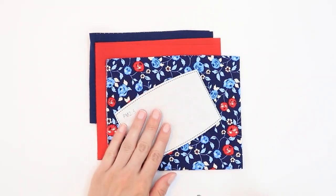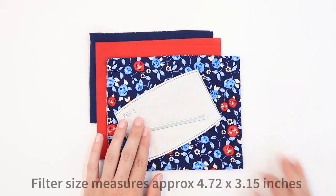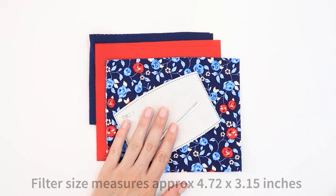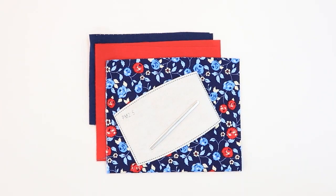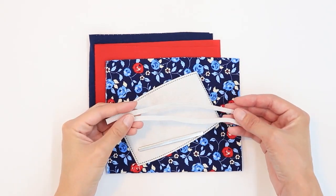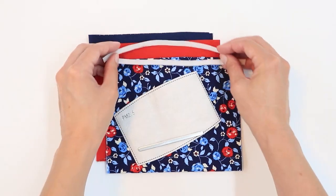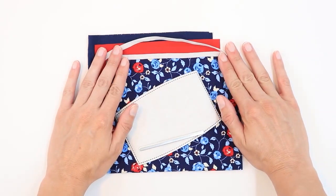You're also going to want a filter or filter fabric as well as wire for the nose bridge. Most of these you can purchase easily on Amazon. For your ties you have a lot of options — you can use elastic, ribbon, fabric, or bias tape. I'm going to be using elastic today on my mask.